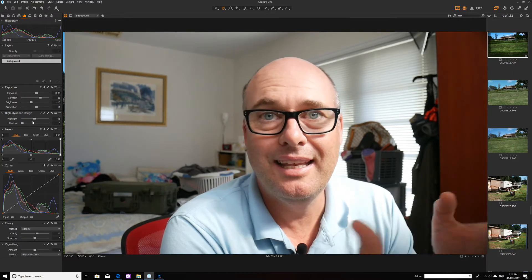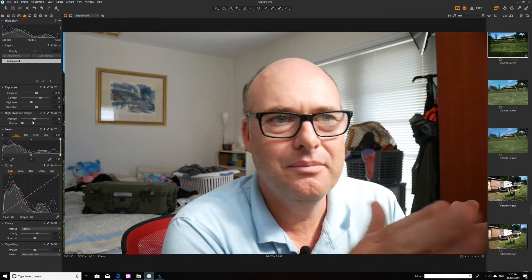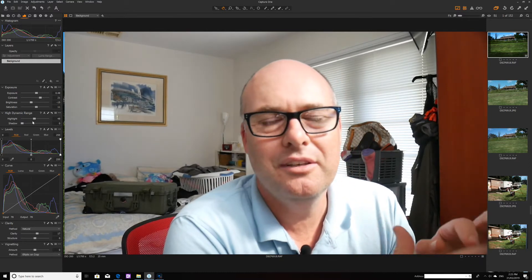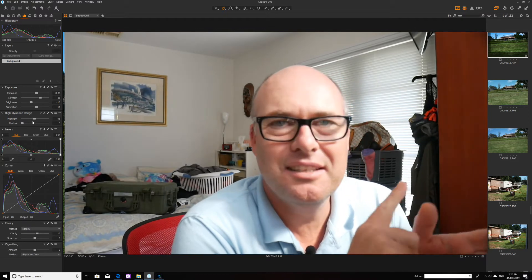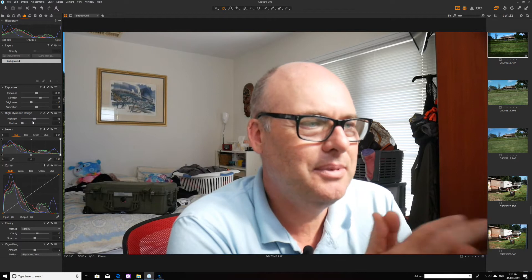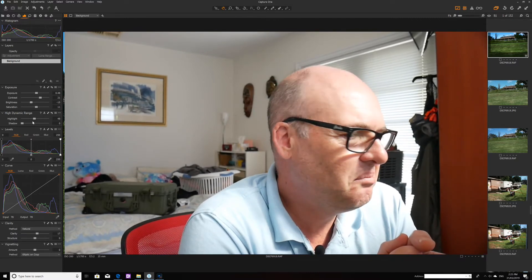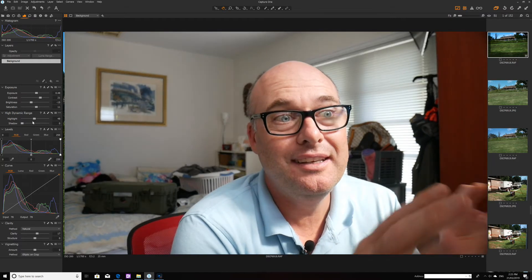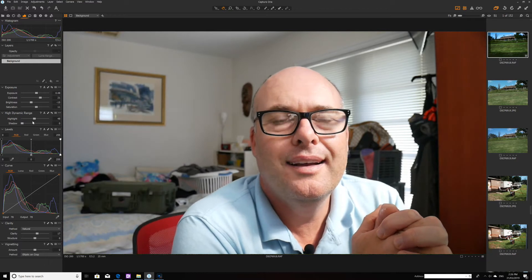I also haven't worked out how to erase imperfections in the image. In Lightroom that's a very simple process — you press the button, highlight what you want to remove, and pick another spot on the screen to copy from. Here I've seen there's a spot erase but it's only a circle and I can't drag it across to make non-uniform shapes, which just isn't working for me. I think there's probably a proper tool somewhere in Capture One — I've probably got to go watch some educational videos.